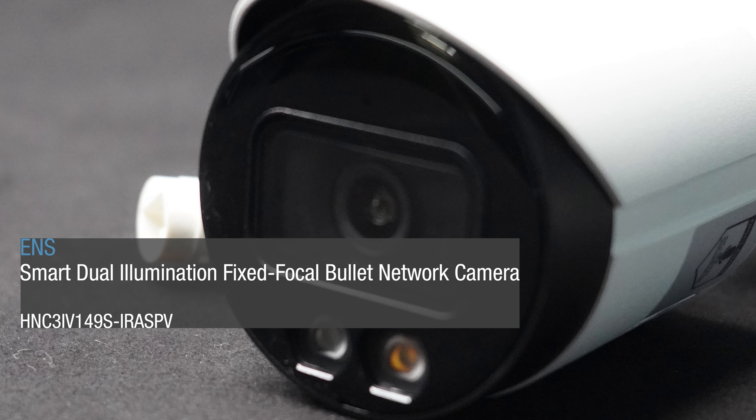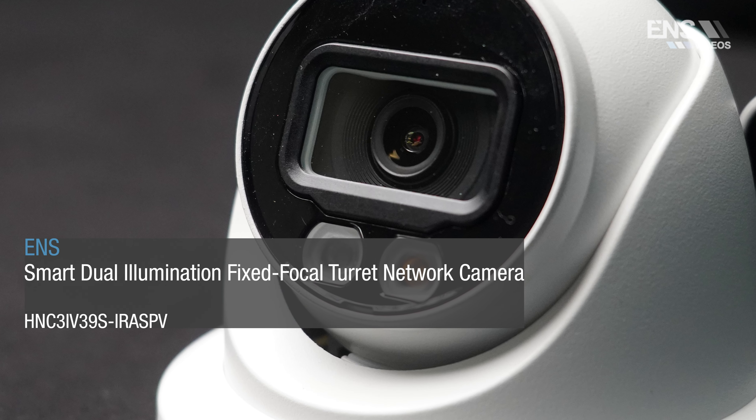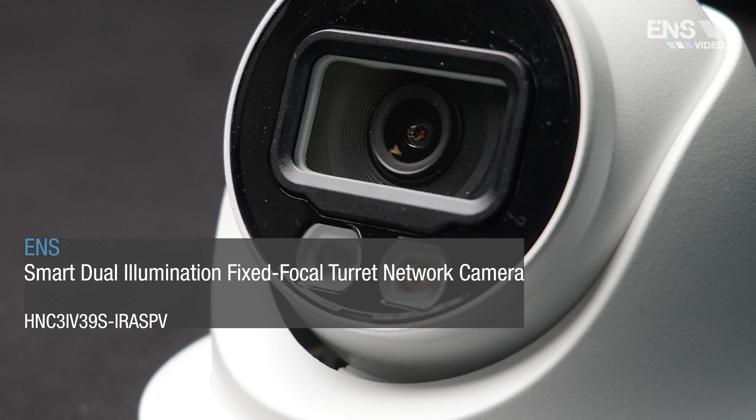Welcome everyone to another training session. This is Kenneth Macker, Associate Director of Sales and Director of the Training Department. What we're going to be going over is our Diamond Series — our brand new entry-level full color at night camera. This is a dual illuminator camera. I'll talk a little bit more about what separates that in a second, but let's first talk about what it has in common with our traditional full color at night camera.